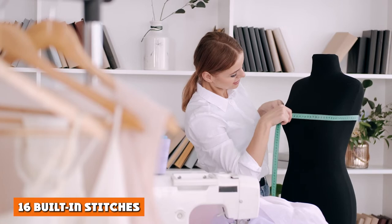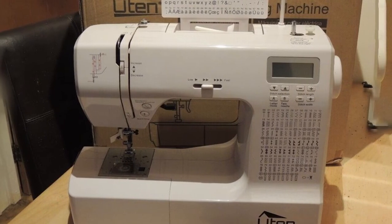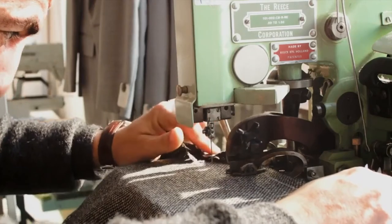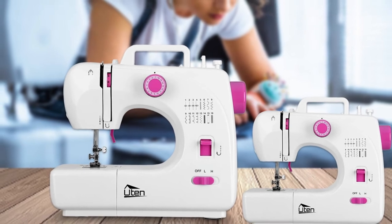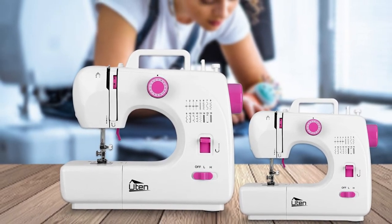16 Built-in Stitches. As a compact machine, the 16 built-in stitches provide you with a range of options that are by no means overwhelming. These stitches include a buttonhole, 4-step buckle, and the option for seaming. While not the most expansive list of possible stitches, you will be sure to master the basics easily. Whether you need to finish a project on the go, perform a quick repair, or explore which stitch options are truly crucial for a project, these options have you covered.